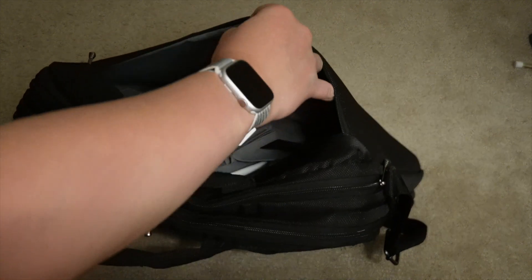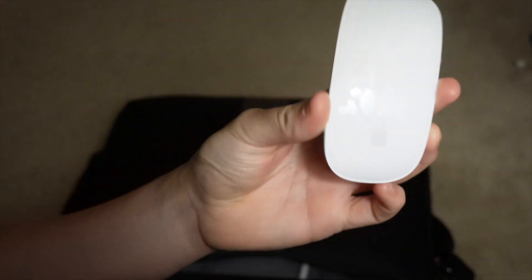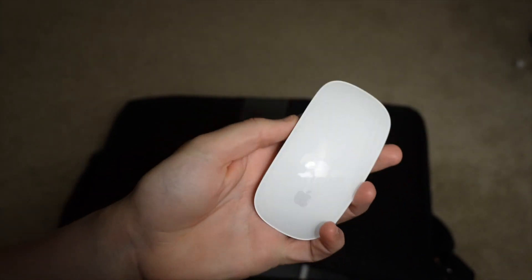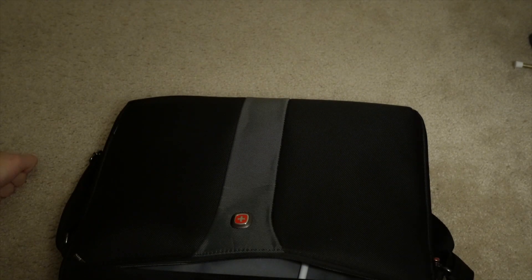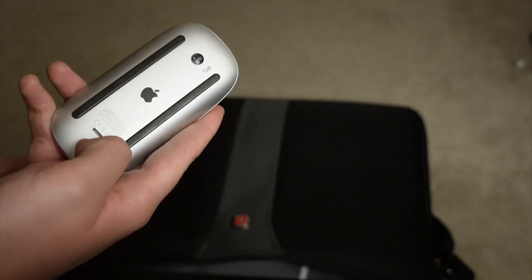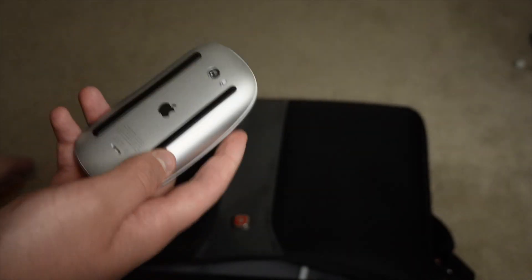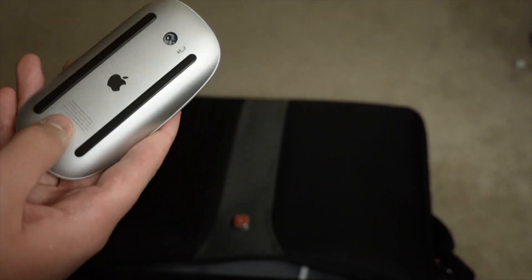Then we have this pocket which has my Magic Mouse — I bought it with my MacBook. It's the white one because I like the white and silver, and it's cheaper than the black. It's a Magic Mouse 2. It works well, but I don't use it very often — most of the time with my MacBook I just use the trackpad. And no, I don't care about the Lightning port being on the bottom because I rarely have to charge it.